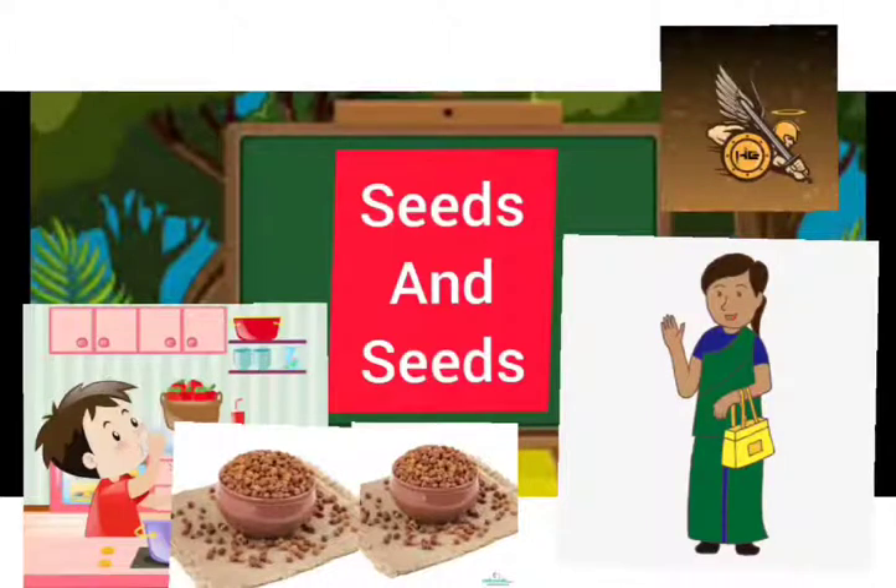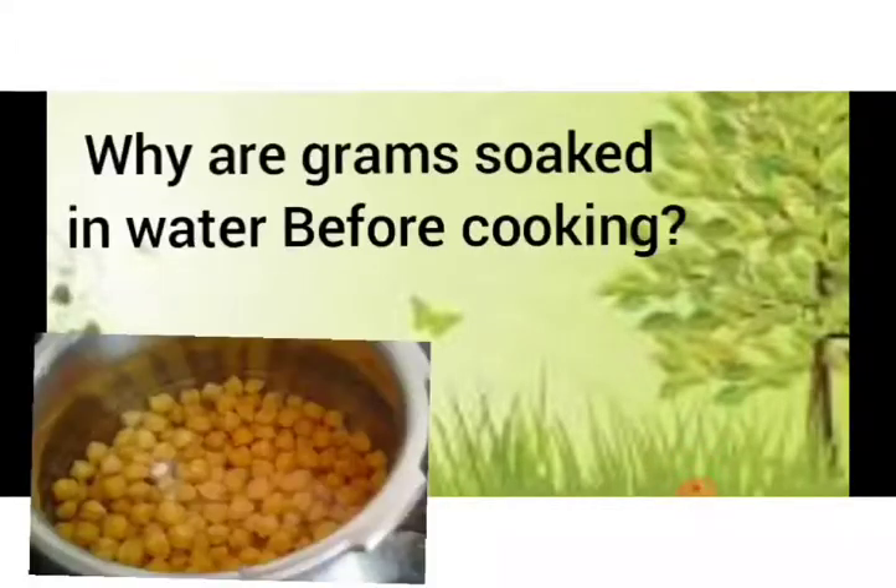His mother said: You soaked too much. Anyway, it is good. Now I will cook half of them and leave the other half to sprout. That's the story of Gopal. Now, why is soaking chana or gram in water required before cooking?